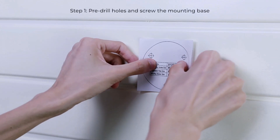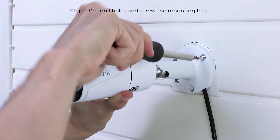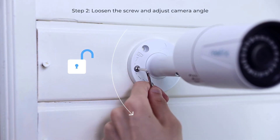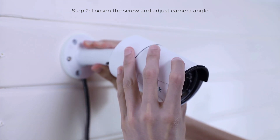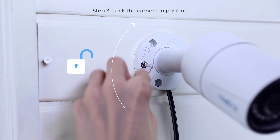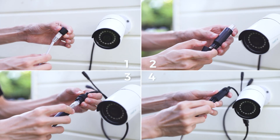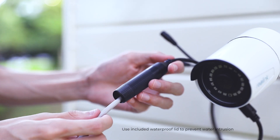Drill holes in accordance with the mounting hole template and screw the mounting base to the wall. Loosen the screw with the provided wrench and adjust your camera viewing angle. Lock the camera firmly after adjustment, and use the provided waterproof lid to prevent water intrusion and ensure long-lasting performance.